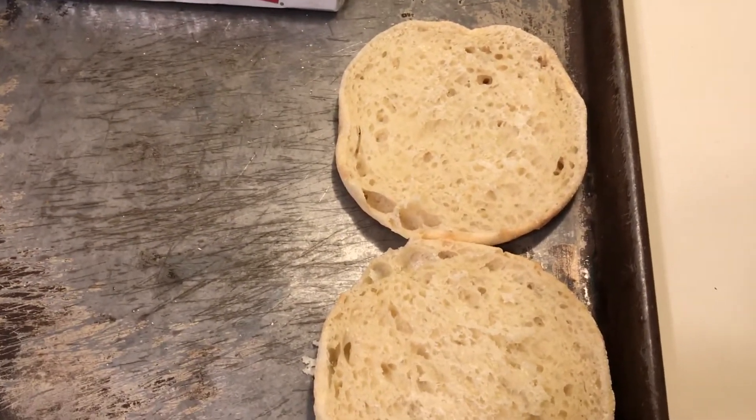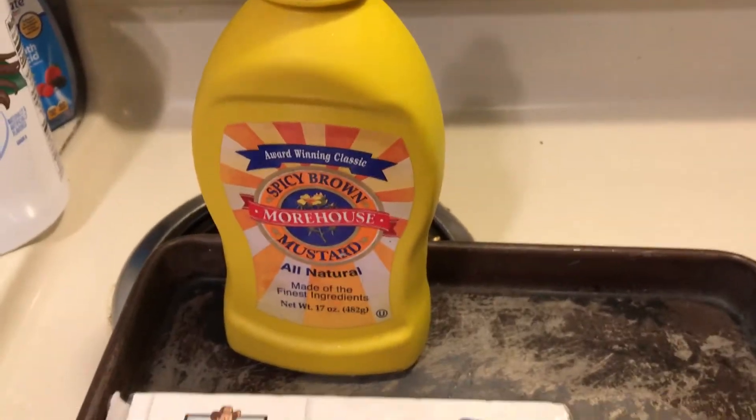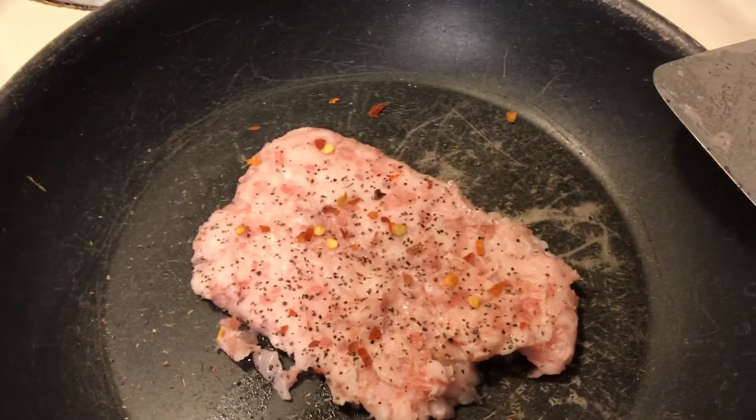I'm toasting my English muffins that I bought dirt cheap, and I'm putting some mustard on them. I'm also having some pork rinds and salsa, and I will be back.